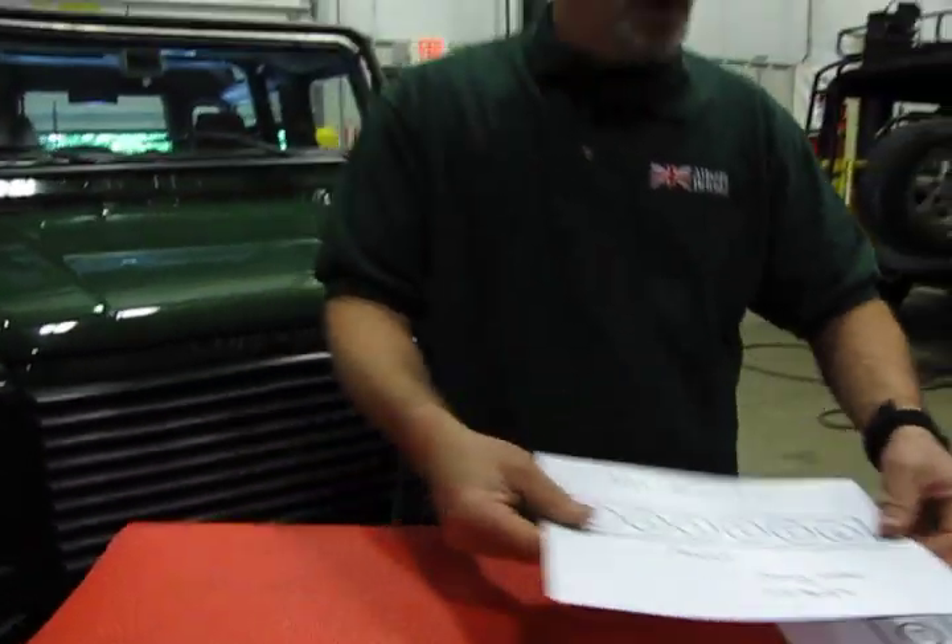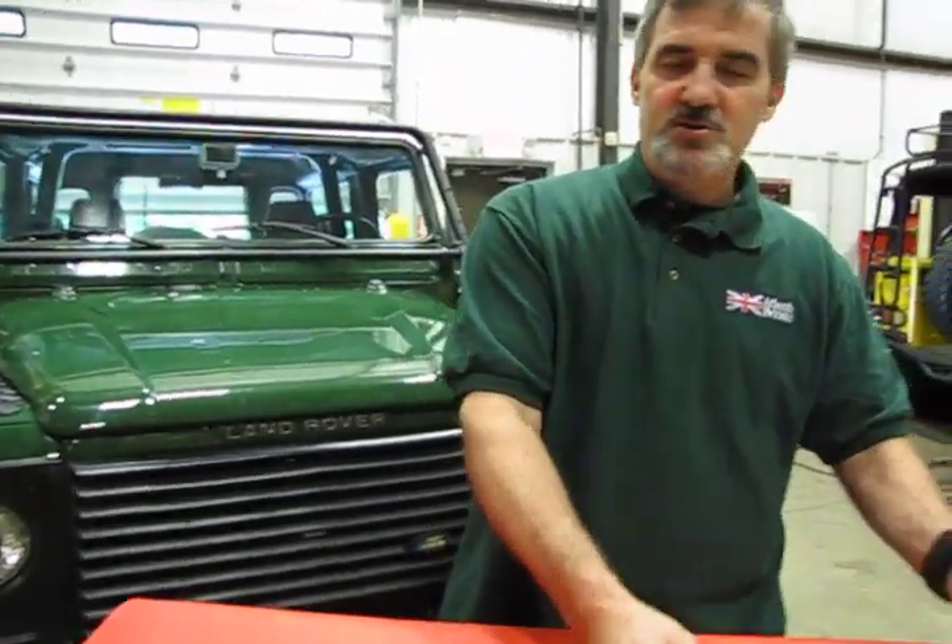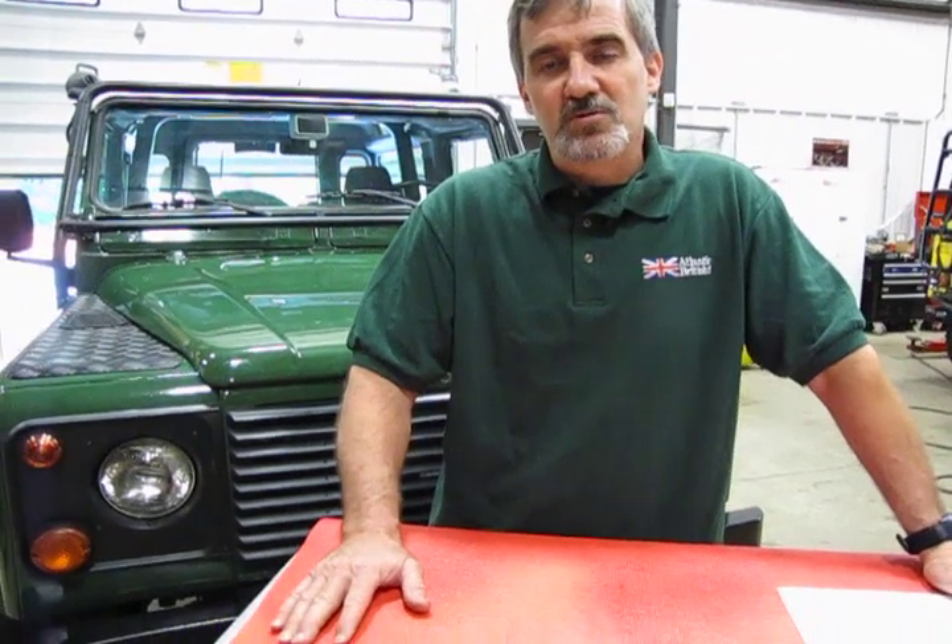That pretty much covers most of the engines you're going to run into working on Land Rovers, from the 80s right up to 2013-2014. There are some newer engines out there, like the 3.0-liter supercharged, but we generally aren't dealing with those yet. As those engines age and we start covering parts for them, we'll add those to our line. When you're ready to do a tune-up or anything else and need the numbering and firing order, just refer to this video or give a call to our knowledgeable salesmen at 1-800-533-2210. Thanks for watching.